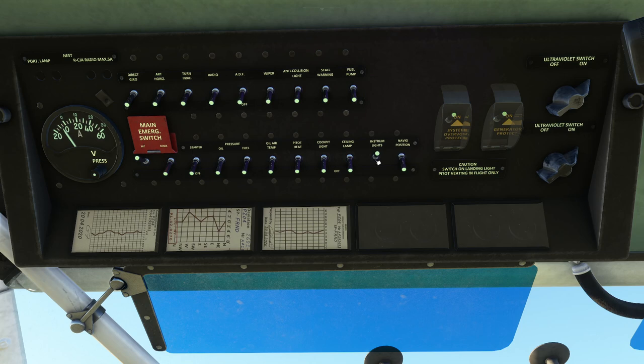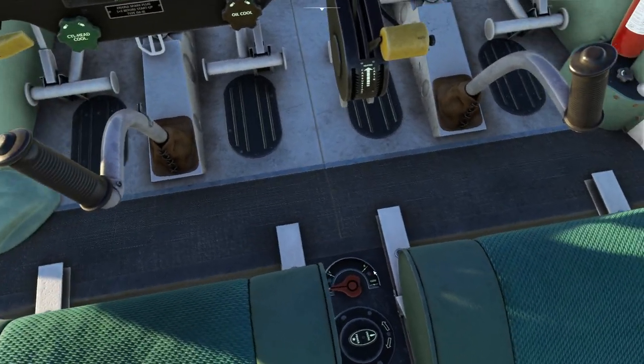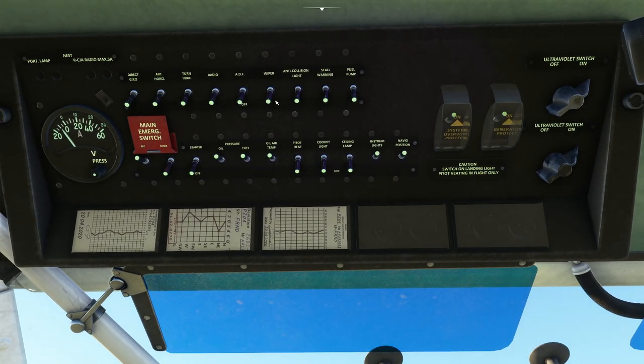Dashboard brightness done. Nav lights to on — we find them in here: navigation position lights. Oil pressure to on, fuel pressure to on, oil and air temperature to on. Then on the floor with Ctrl+6, we open the valve for the air pressure that will kick the engine over. In the center of the floor is the fuel tank selection — we move that to left. Then we prime it a few times.